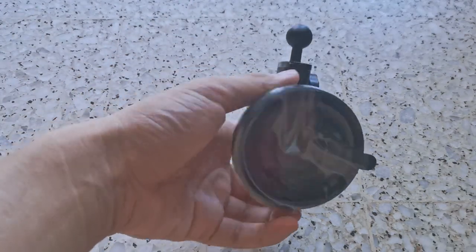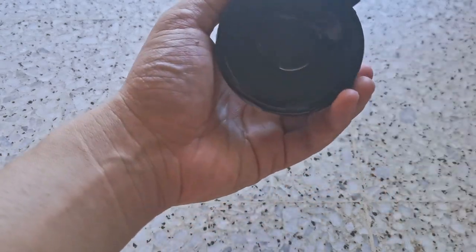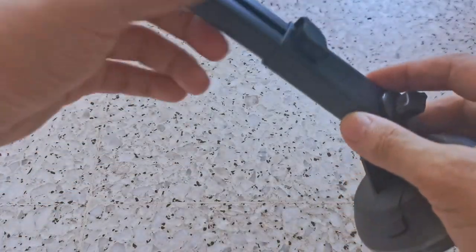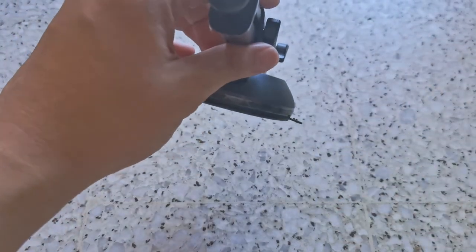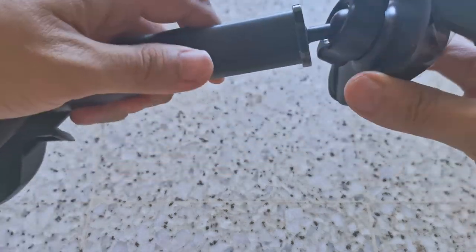Now I'm going to look at the holder itself. As you can see, it's extendable and you can lock it. Let's just lock it first. You can select it and lock it. And we know it can do a 360-degree rotation.